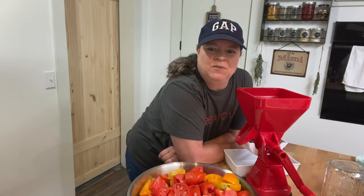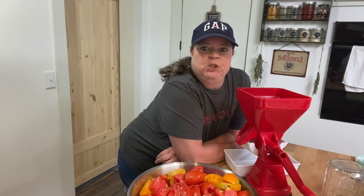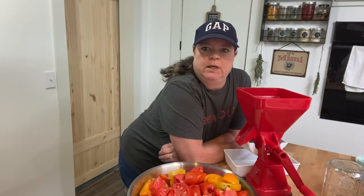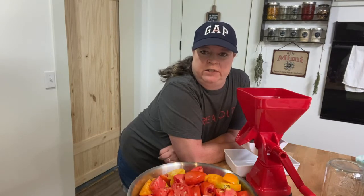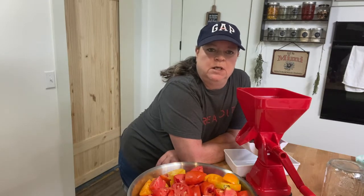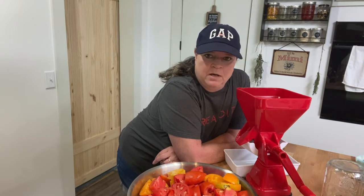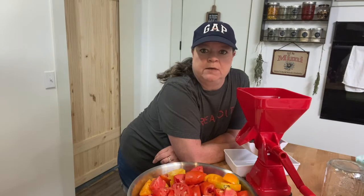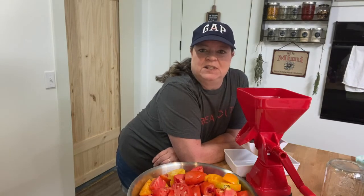Hey everybody, welcome back to the channel. I know it's been a minute. Back in June, I did a video that I will get out. We had family come in at the end of June. When they left, we ended up with the C word. So that knocked us out for a while, and then we did a remodel project. It's just been a rough month or so.